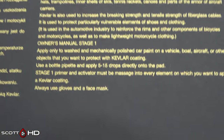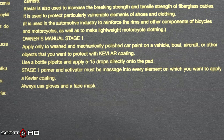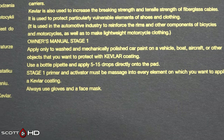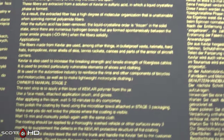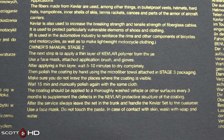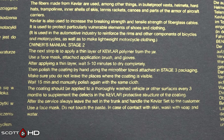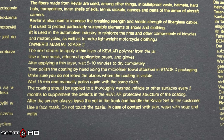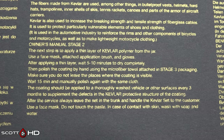Looking at the instructions: for the primer, use a pipette from the bottle, five to fifteen drops, put it on and massage it everywhere you want to apply the coating. Stage two: apply it, wait five to ten minutes to dry, then wait fifteen minutes before wiping. It says to reapply every three months to a thoroughly washed vehicle.